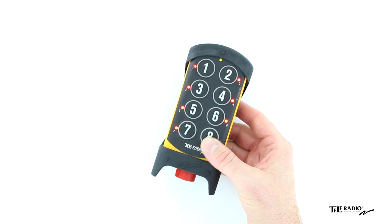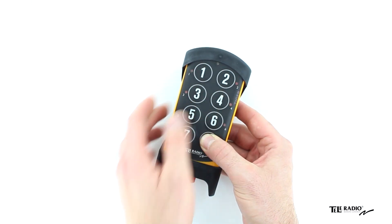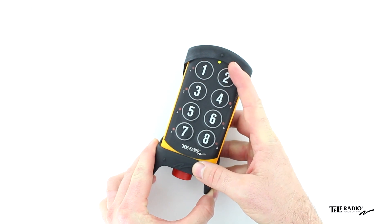Press the right start button and keep it pressed. Press button 4, then release the right start button. The top LED flashes when in menu mode.